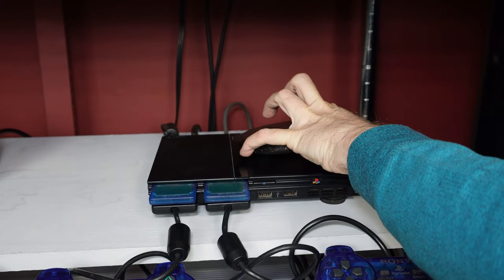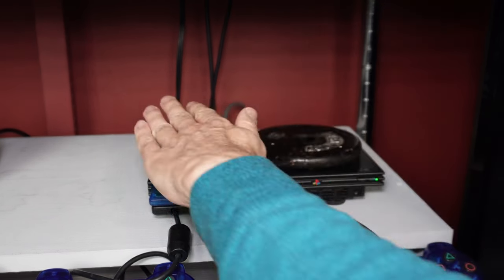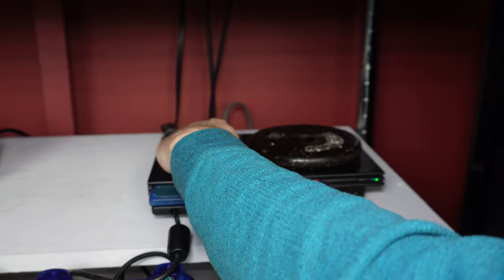My favorite thing to put on top is a 2.5 pound weight. It's black, so it kind of blends in. It's flat and heavy, so it distributes the weight all the way around. Also, since it's metal, it may help dissipate heat more than other objects you put there, even though the disc area doesn't get that hot.